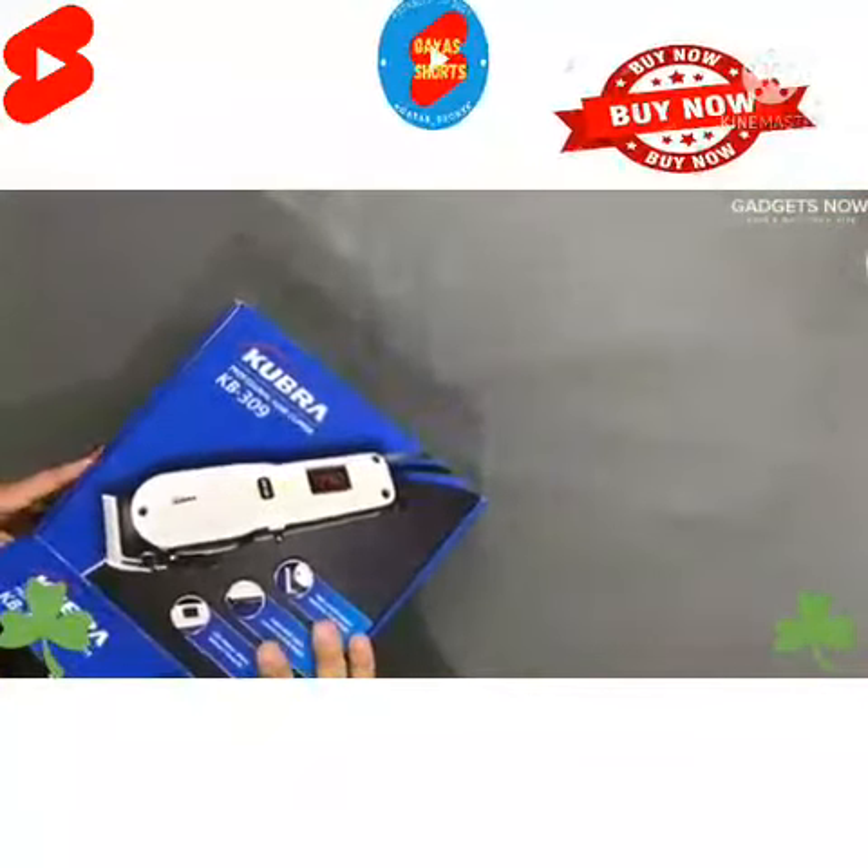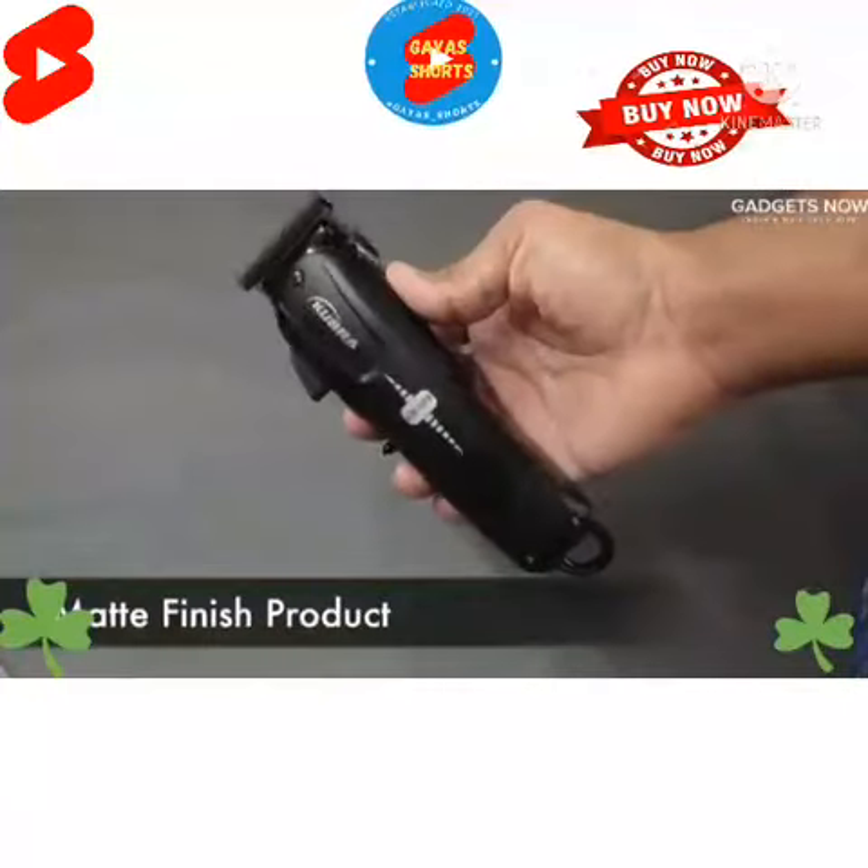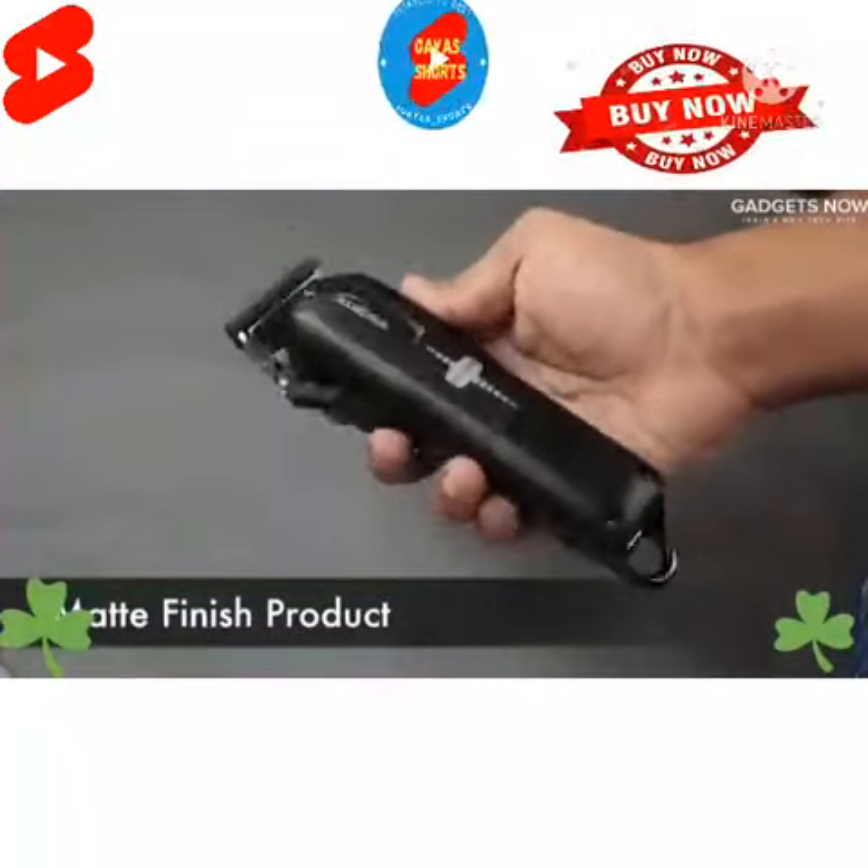Let's get started. Very cake-like box. Let's open this. Trendy and stylish looking product. It's quite sturdy, which is good for precision control.